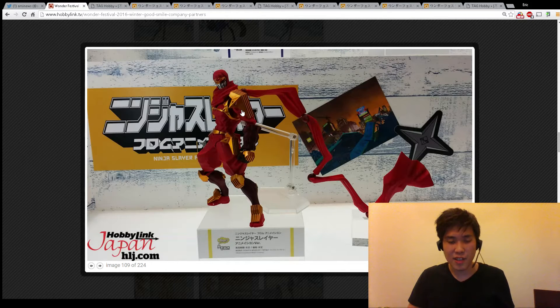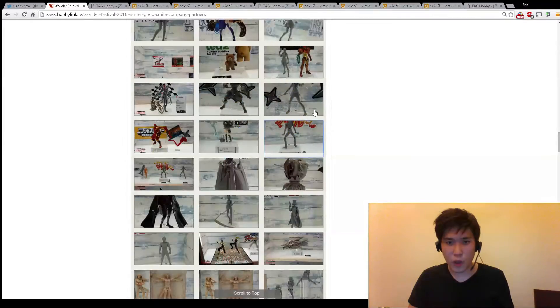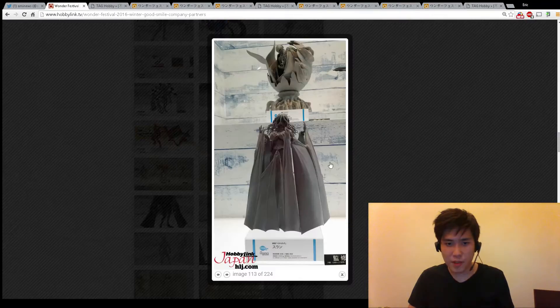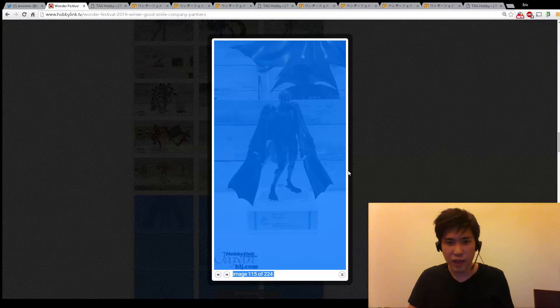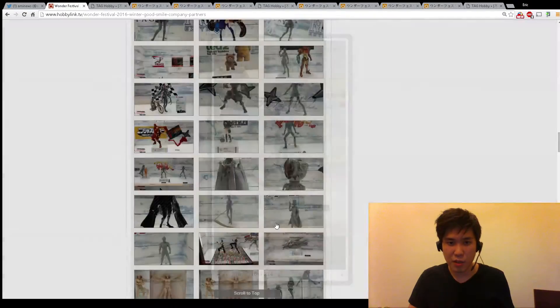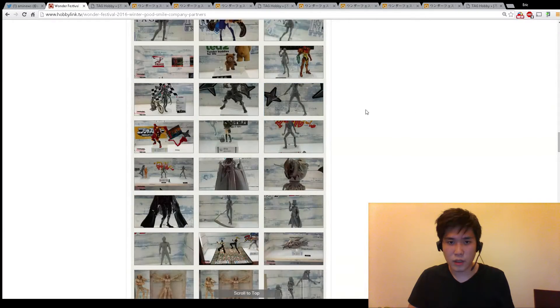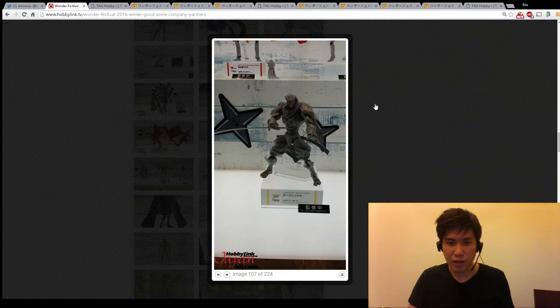I'm getting a lot of Ninja Slayer stuff so I will get this guy for sure. They're doing all these video-style looking figures and I'm not too sure about that, but this guy is really cool with all the scarf and stuff so I will get him. We have all the bad guys from the Berserker series but I don't even have the Berserker figures so I'm not too interested. And here's Celty right here. This is the main character girl from Ninja Slayer, so we're getting her for sure. And more Ninja Slayer - I'm getting him for sure.